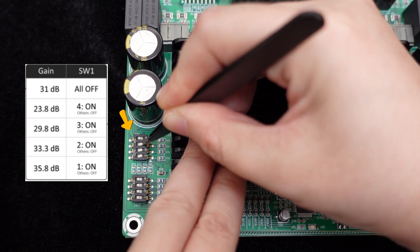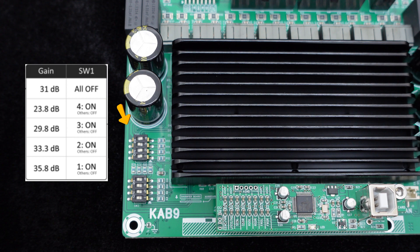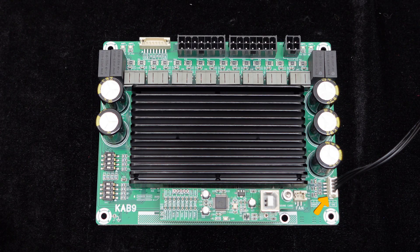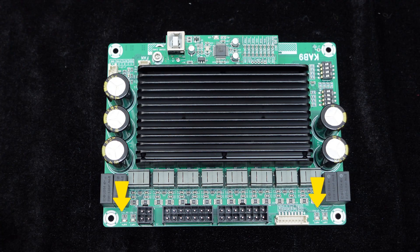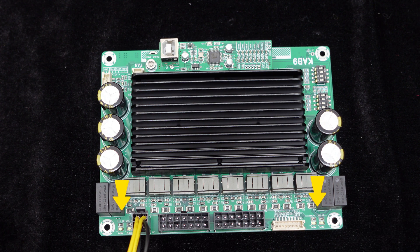The KAB9 provides five levels of gain adjustment, which can be easily adjusted via the onboard DIP switch without any complex soldering. Shut-off and mute can also be controlled synchronously. The KAB9 amplifier board also features overcurrent protection to eliminate safety hazards. There are four LED indicators on the board, each indicating the operating status of a chip, making it easy to see the status clearly with just a power connection.